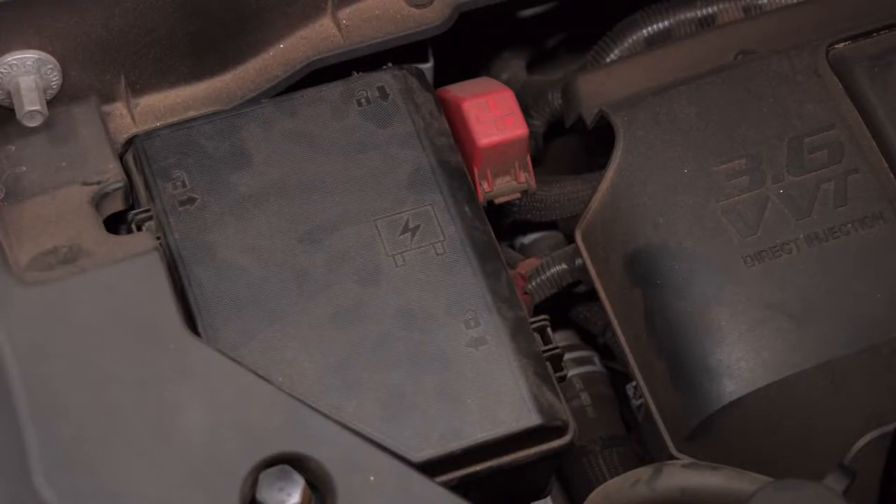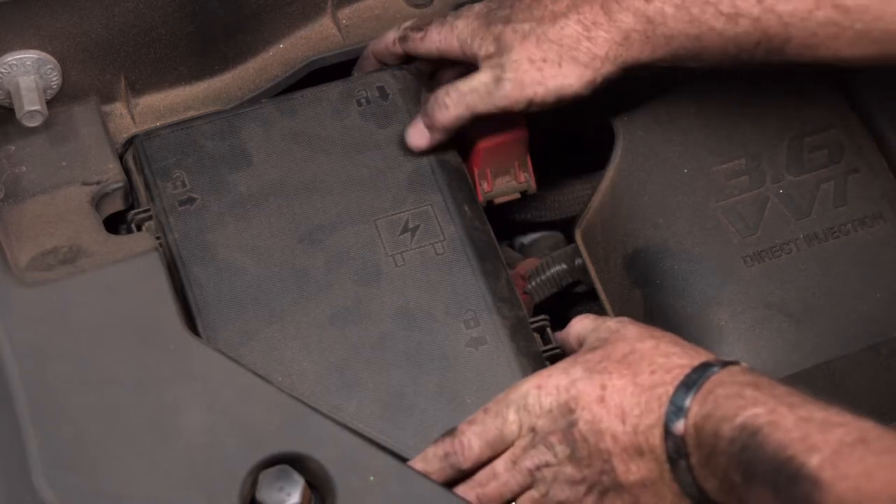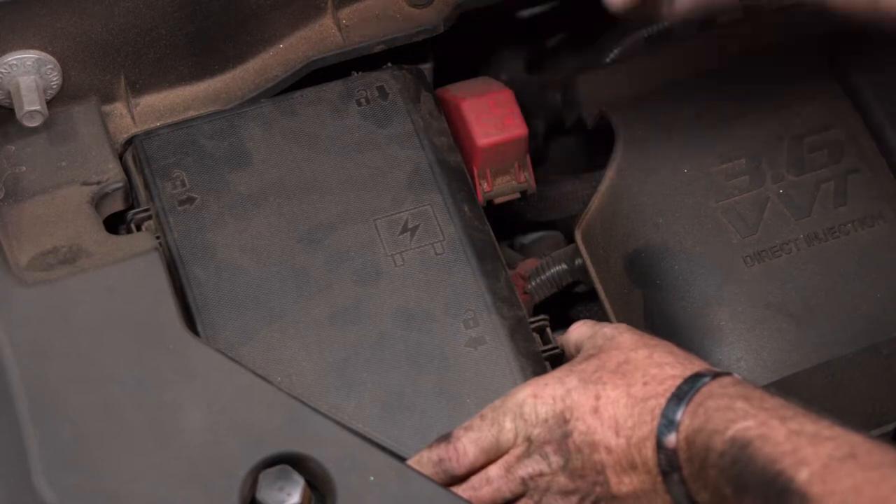We're under the hood in the engine compartment on the passenger side — this is our fuse box. To open the fuse box, we're simply going to press on these tabs here, press in and lift.